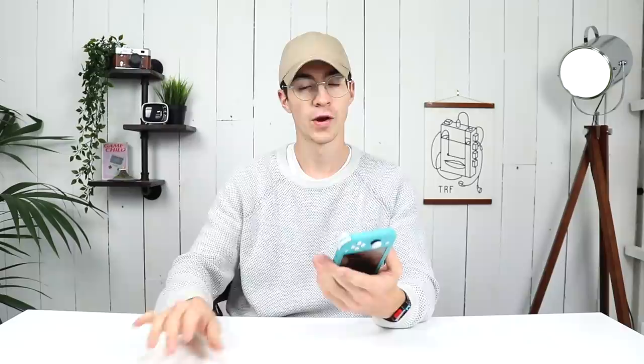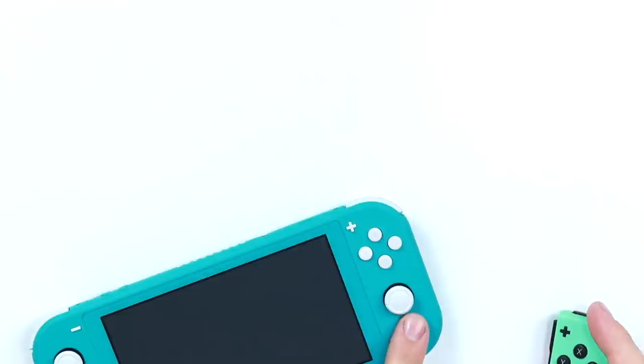I popped the back off and then I popped the metal shield off — I really just wanted to have a look at the internals. I can't really afford to buy something and then take it apart and break it. But I've upset quite a lot of people, so in this video I'm going to be showing you what the joystick in the Nintendo Switch Lite looks like versus the one in the regular Nintendo Switch.